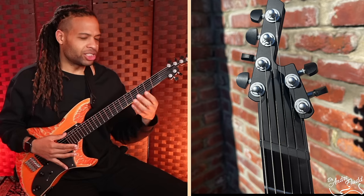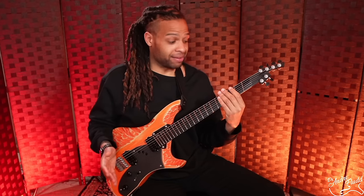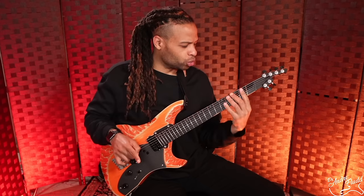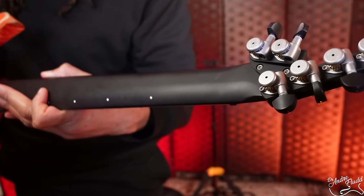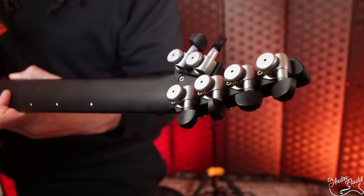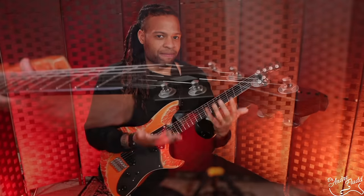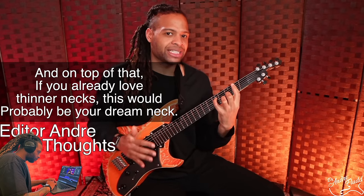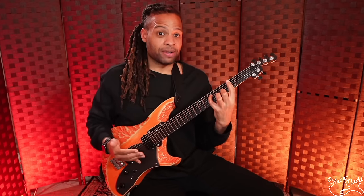I usually go for a chunkier style neck, and this happens to be one of the thinnest necks I've ever played. It's not only thin, but the back is very flat, then curves out a little as you get to the edge of the fretboard. Although it's extremely thin, I found it very comfortable — and it's kind of shocking because I usually don't like multi-scales or thin necks. But I've been playing this guitar nonstop and it hasn't caused my hand any of the fatigue I usually associate with thin necks. You have to actually sit down and try every instrument — you can't just look at a spec sheet.